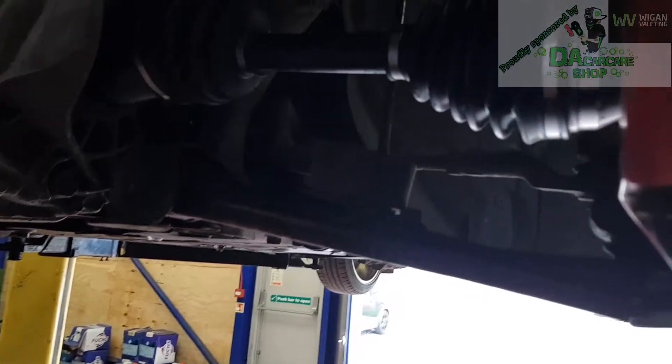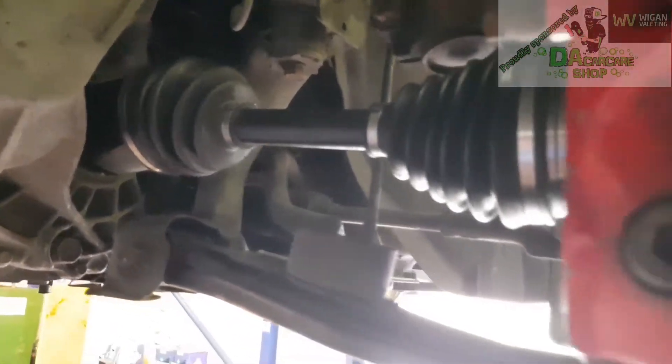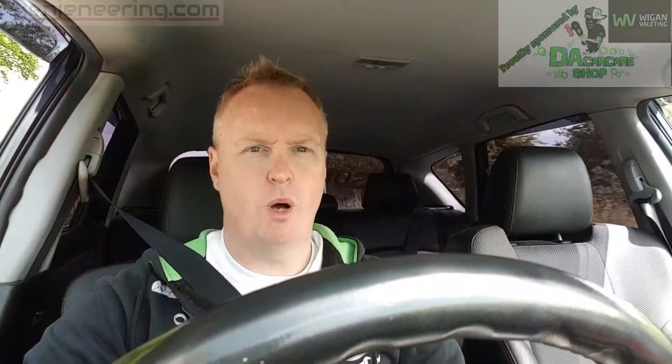We've had the drive shaft put on — fits perfect, so I'm pleased. The clicking has gone, so it's been a successful part swap. Sorry I couldn't do the video about it, but I just didn't have the tool to do it, to be honest.